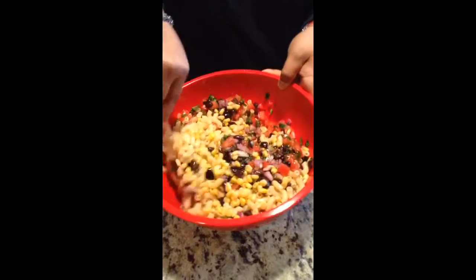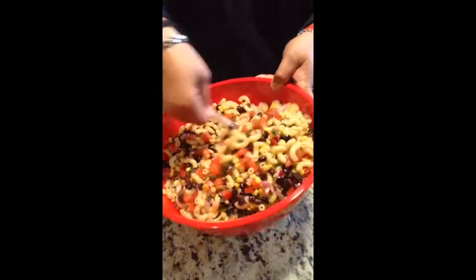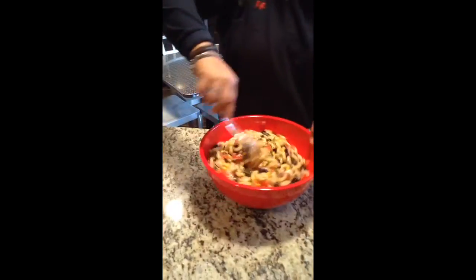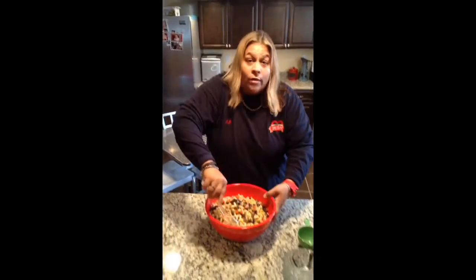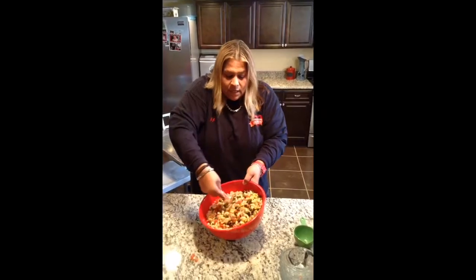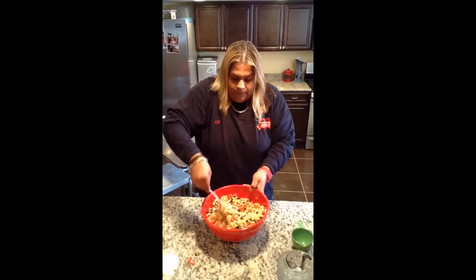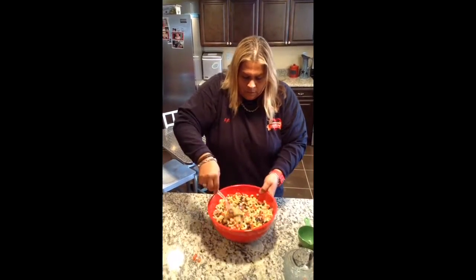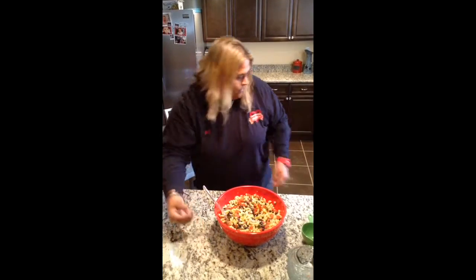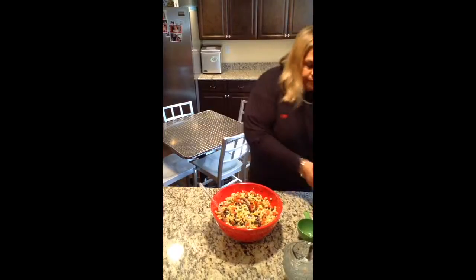You're just going to mix this all around — oh my god, it is delicious! This is a great side salad. Summertime is coming, barbecues, parties — if you're looking for a side dish, this is absolutely delicious. I think we better try this — what do you think, Maddie? Yes, definitely!